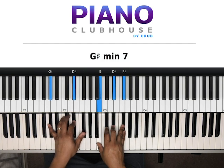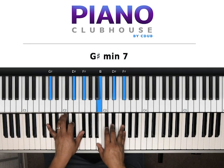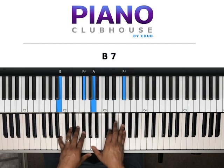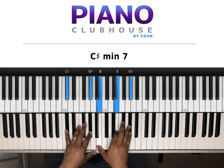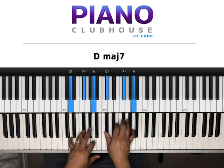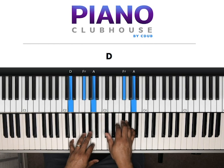Then G sharp, D sharp, F sharp in my left hand. Right hand, we have B, D sharp, F sharp. Then we have B, F sharp left hand — A, D, F sharp my right hand. Next chord: C sharp, G sharp my left hand. Right hand, we have B, E, G sharp. Then we're here — D, F sharp, A in my left hand. Right hand, we have C sharp, F sharp, A.